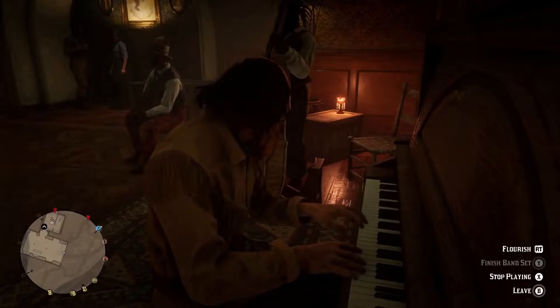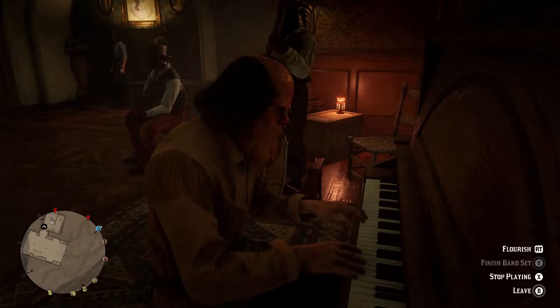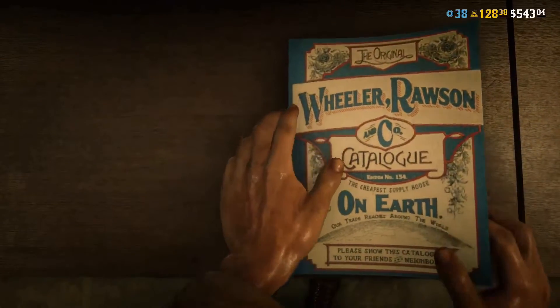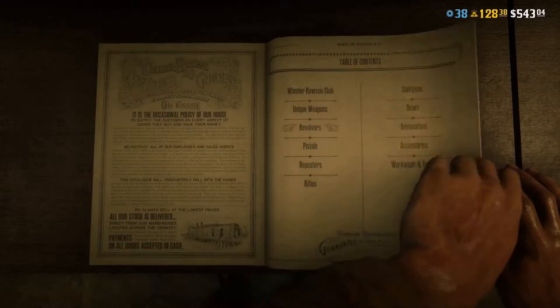With that in mind, I'm off to the gunsmith to get me a pair of those Navy revolvers — why don't you come along. Hey buddy, I'm looking for a pair of those Navy revolvers, have you got anything to show me?